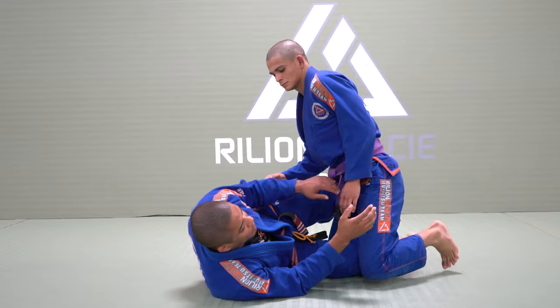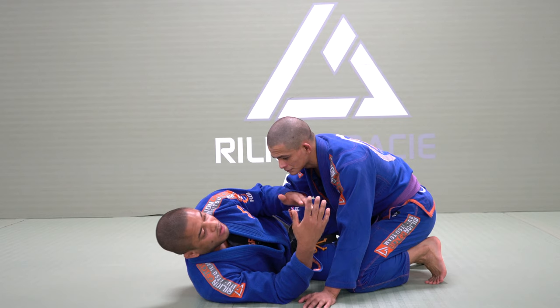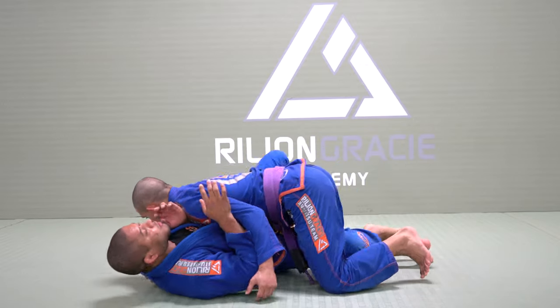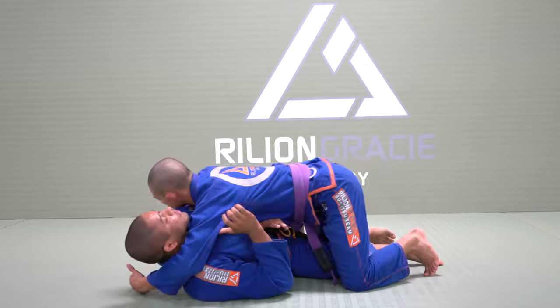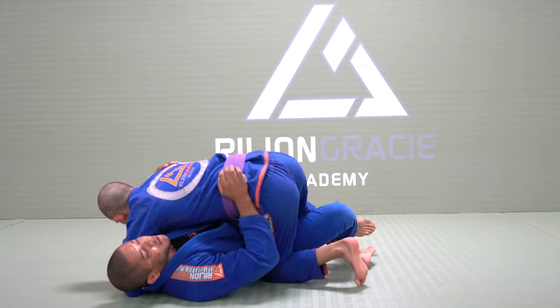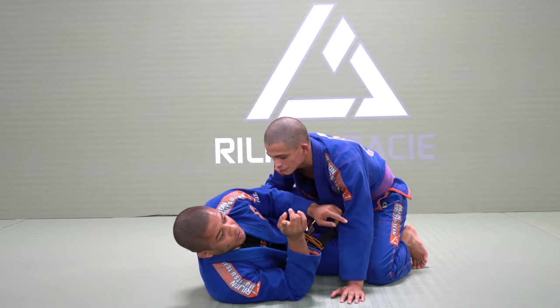As soon as I have a half guard I need to understand what my opponent needs, so I can work on my techniques after. He needs to put my opposite shoulder flat on the ground. He can do this by grabbing my head or he can do this by going over my shoulder. Let's work first when he tries to grab my head.